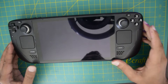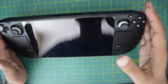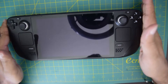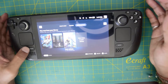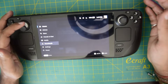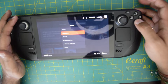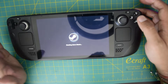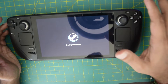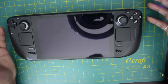Before starting with the installation, the first thing you need to do is shut down your Steam Deck properly. Hit the power button on the top right corner. Then hit the Steam button on the left, scroll all the way down where it says power, hit A, and then you have an option to shut down. Click A again and it will ask you to confirm. Please wait until your Steam Deck is fully shut down.